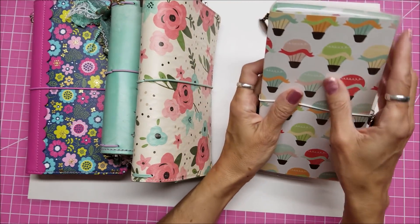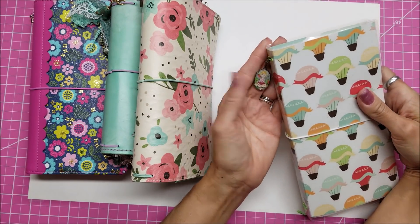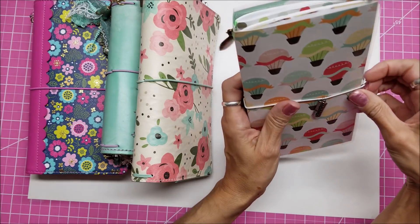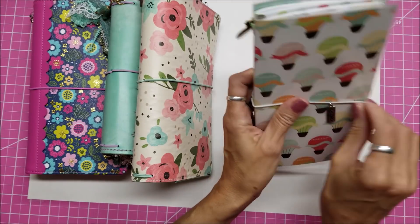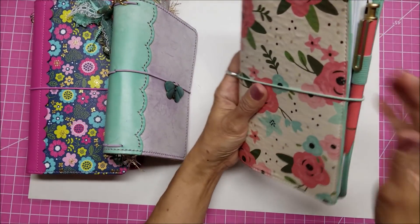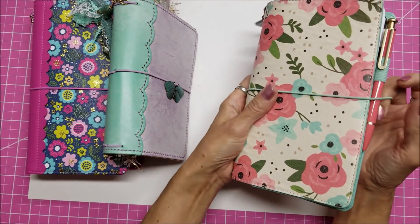This one I made — it's a laminated traveler's notebook — and this was a gift. And then this one is my memory keeping, so if I get like ticket stubs or something like that, that tends to go in here. This one is a Carpe Diem — this is my actual planner planner. It has my calendar and to-do stuff in it.